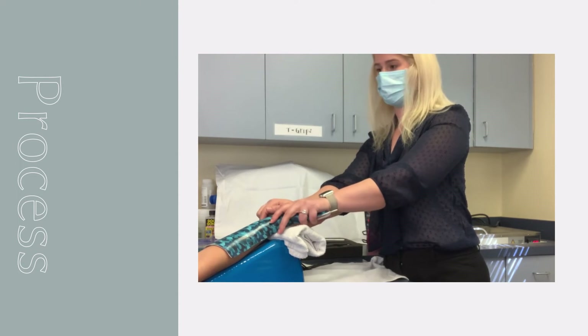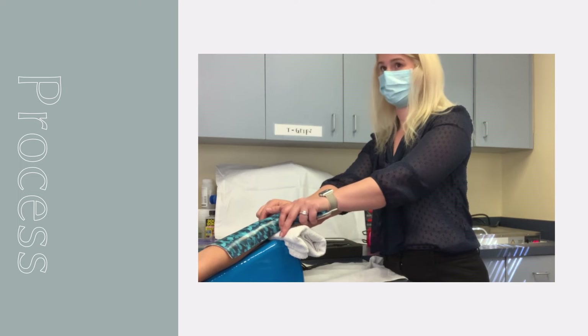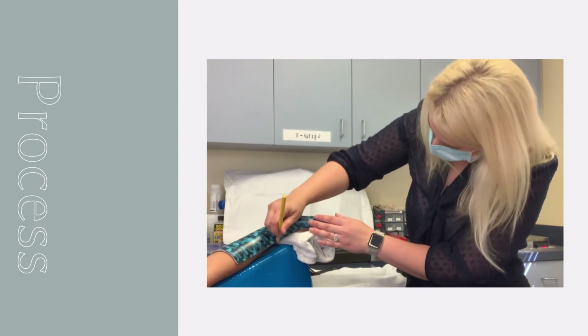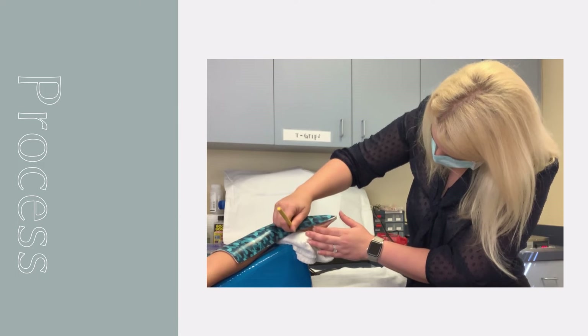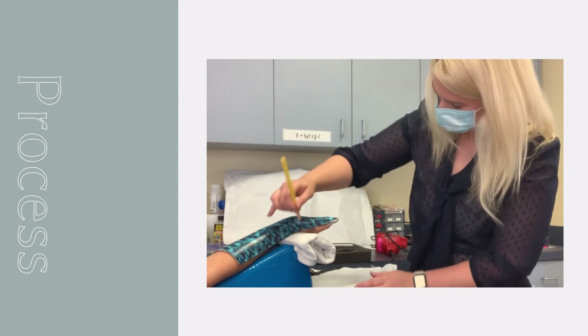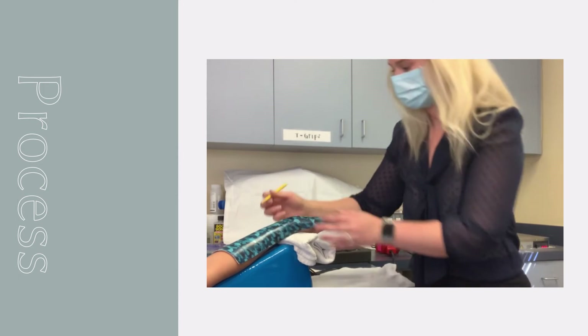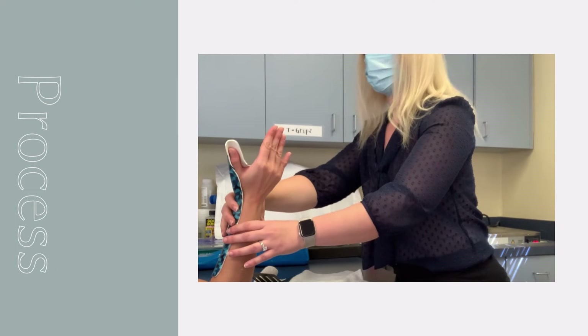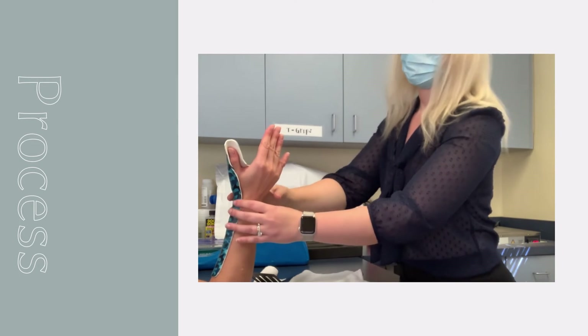Once the material has the desired shape, critique the orthosis and use a wax pencil to mark areas that need to be trimmed and flared as needed. Ensure the material spans two-thirds the length of the forearm, accounts for the natural taper of the forearm, clears the distal palmar crease to allow for movement of uninvolved fingers, and that pressure is equally distributed with no areas causing discomfort or excess pressure on the patient.